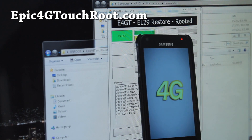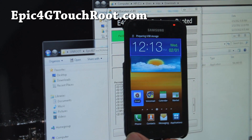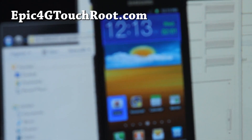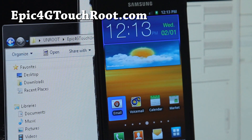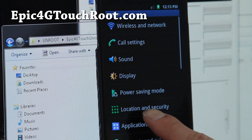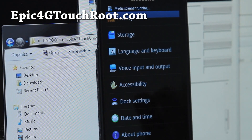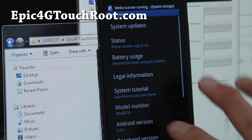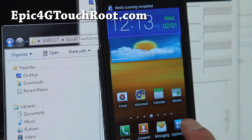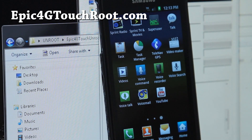The Epic 4G Touch is almost done. Let's zoom in and focus. By the way, this camera is awesome — I've been using it for almost three years. This is a Canon 70 I'm recording with; you can focus really well. Android 2.3.6 EL29 confirmed on screen.